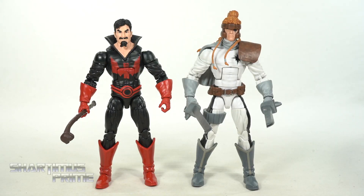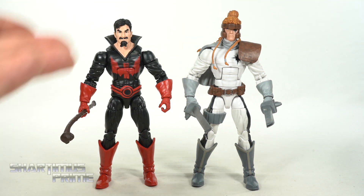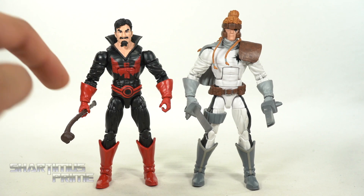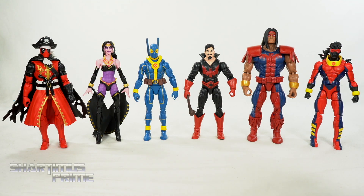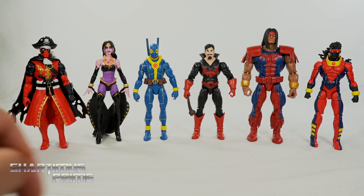Here's Black Tom next to Shatterstar — and you can see a lot of reused stuff: just the collar, the head, and the belt are really all that's new, plus that piece of chest over there. Here's Black Tom next to the other figures from this wave that I've already reviewed: pirate Deadpool, Shikla, the new X-Men Deadpool, Warpath, and Sunspot. I consciously put Shikla between both Deadpools right there — a little Deadpool sandwich when they're alone.